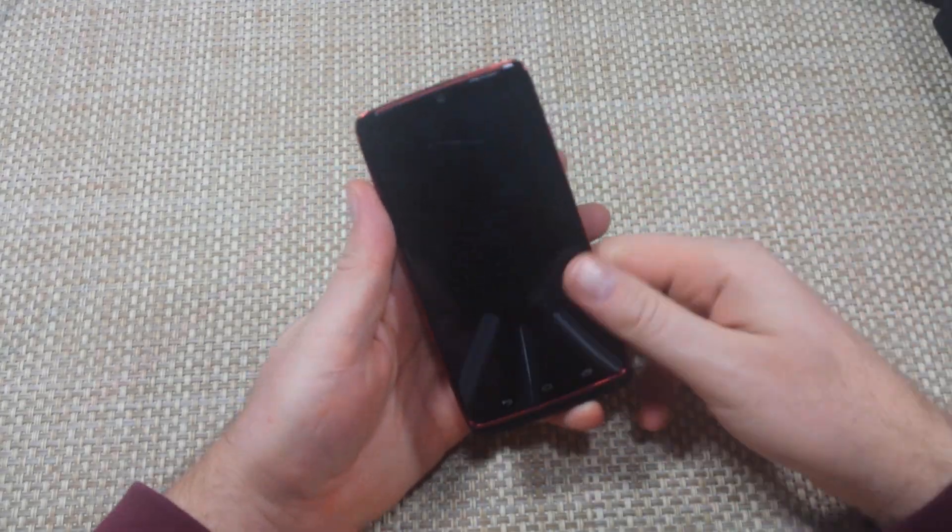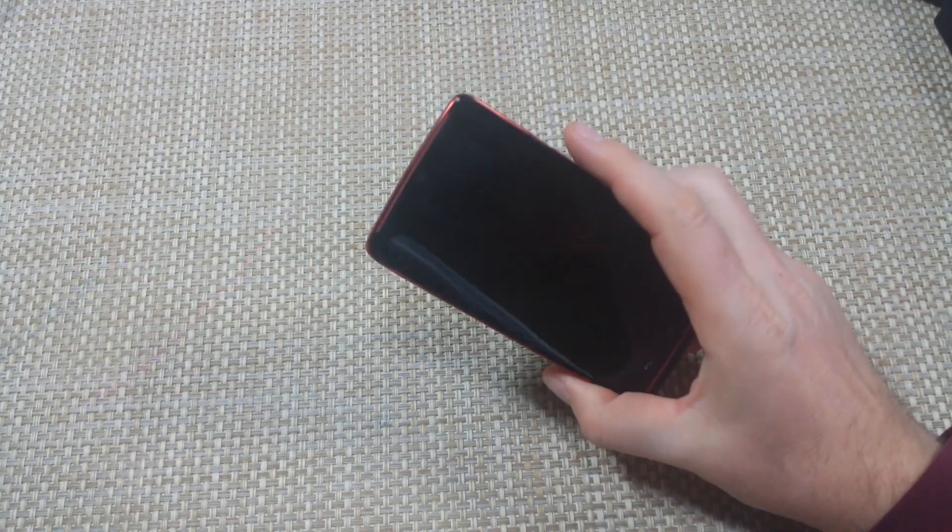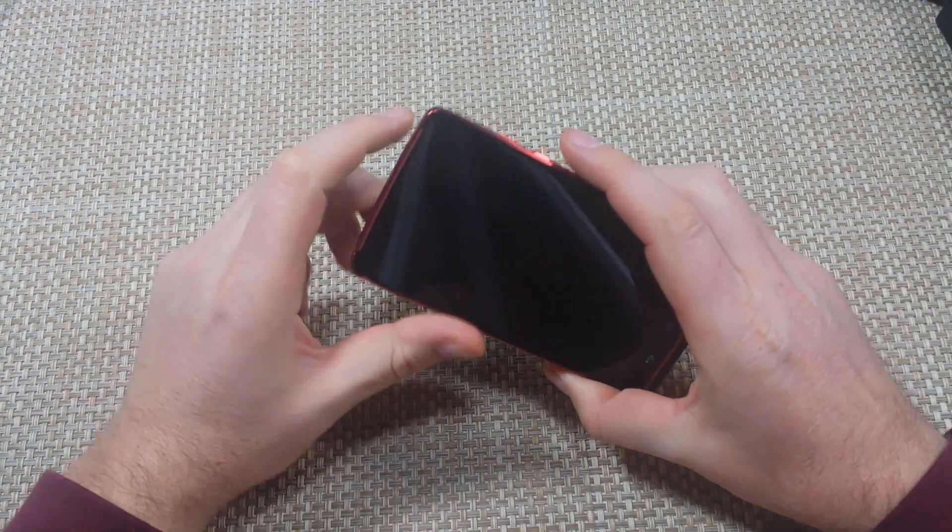Hey everybody, this is a quick informational video. I got the new Droid Turbo and I'm going to show you the two ways how to put the phone into safe mode.